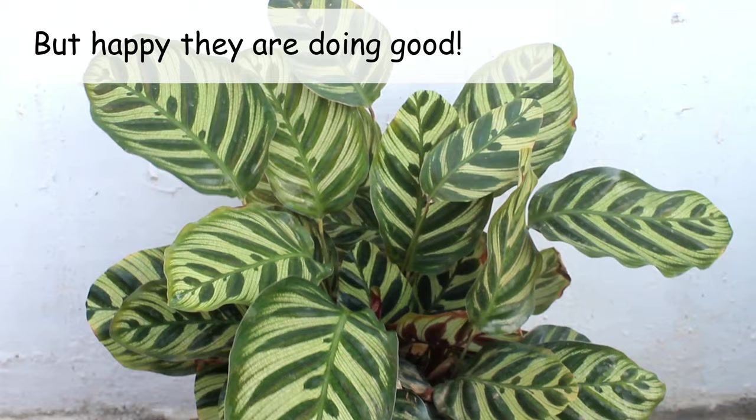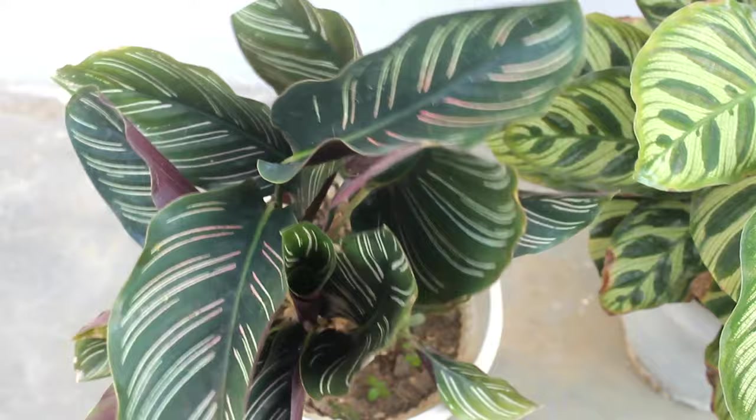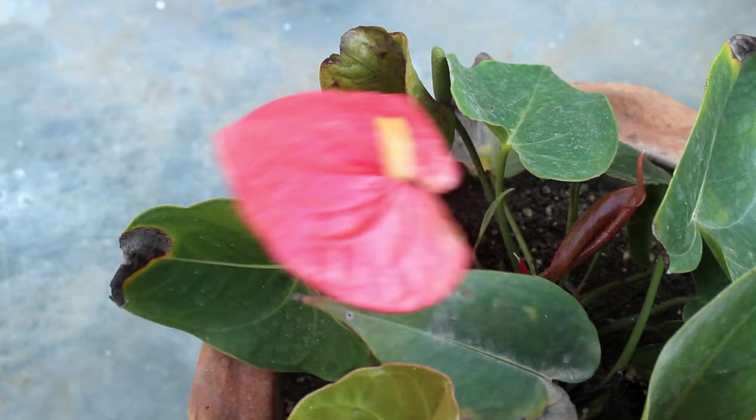Anthuriums also need very bright light to bloom well. If you keep this plant indoors where there is not enough bright light, it is not going to bloom well. Hopefully after some days my plant is going to look much better. Let's discuss a few caring tips.